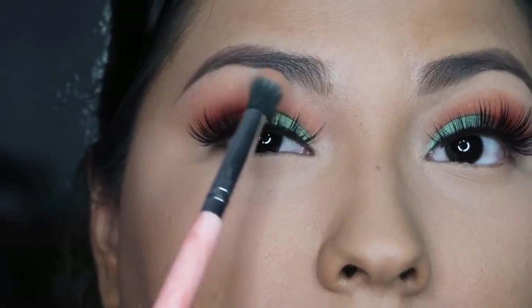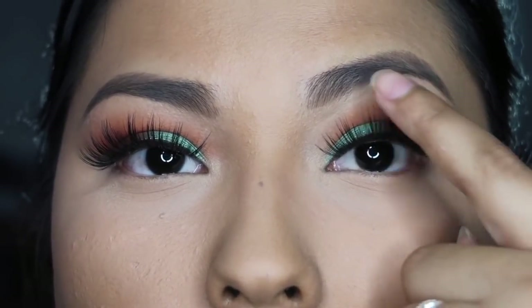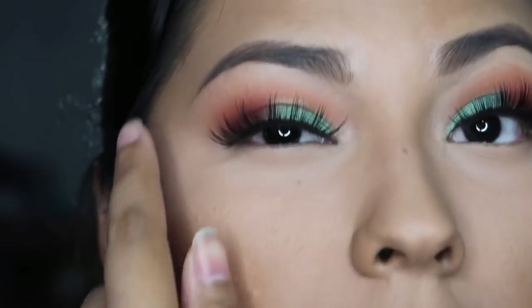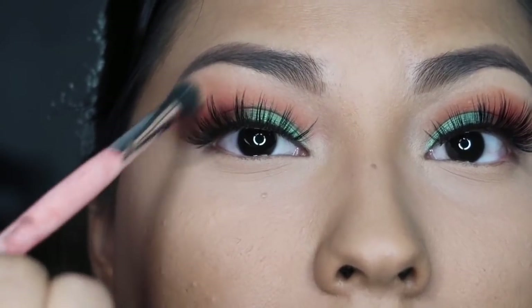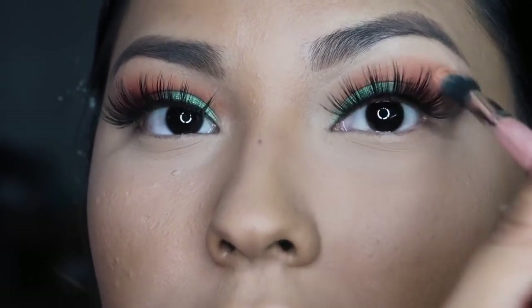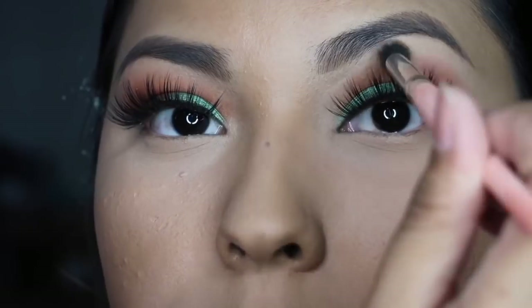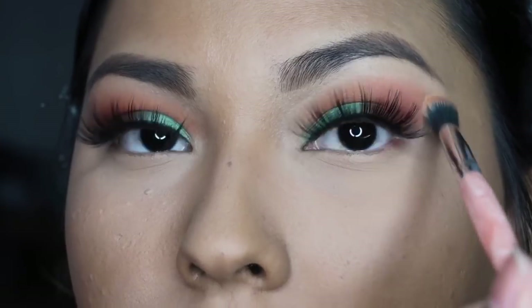it's easier for you to tone that color down versus if you had already done your brows. I've already blended into this harsh line that carving out creates. You see that? I've already blended this out to where it looks seamless. What I'm going to do is basically start from the very outer portion of my eye, where that harsh line is, and start to blend it.